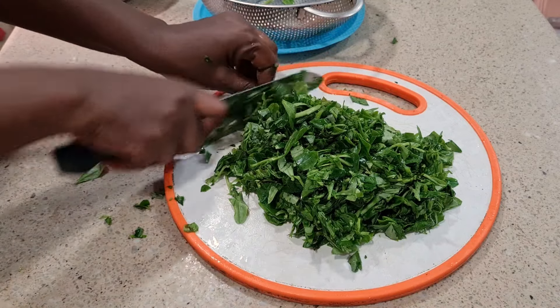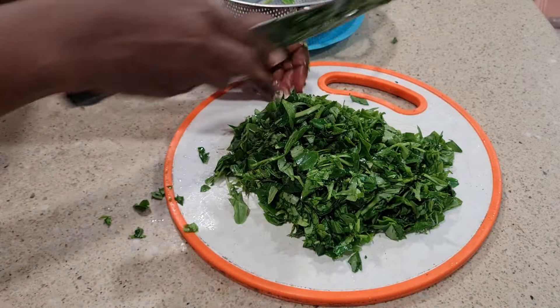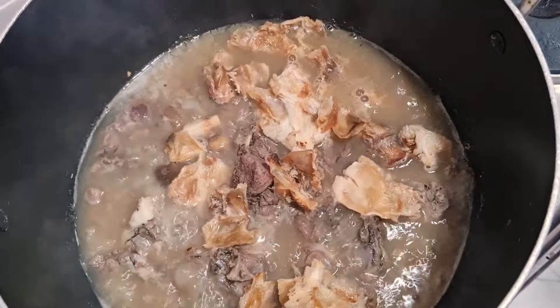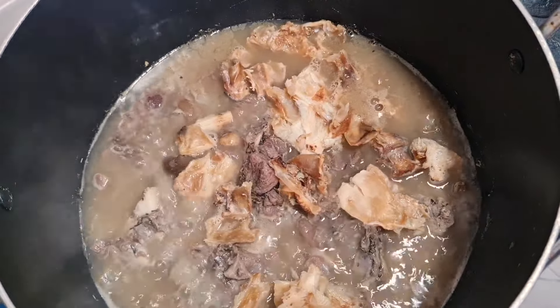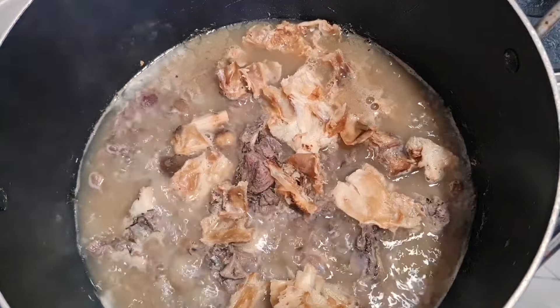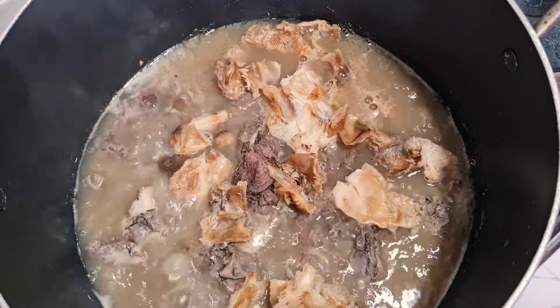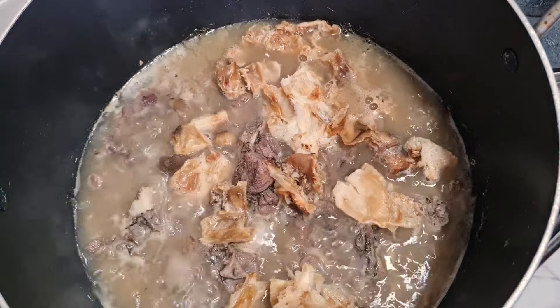I'm done cutting the water leaf. Let me go check the meat and then we'll start the cooking proper. The meat is cooking — I had to add the stockfish fillet to soften. Now they are cooked, I'll take them out. We are going to use the frying method of preparing egusi soup.